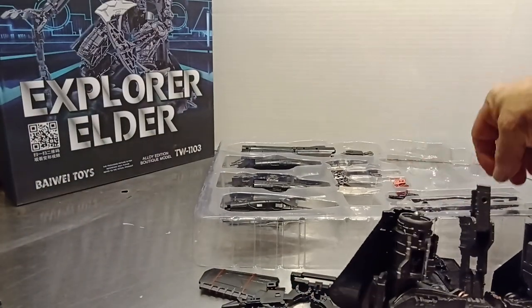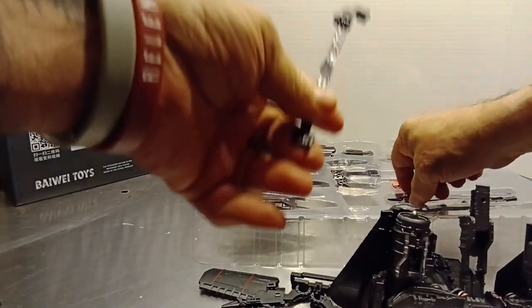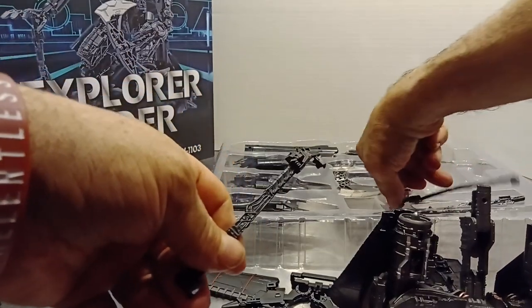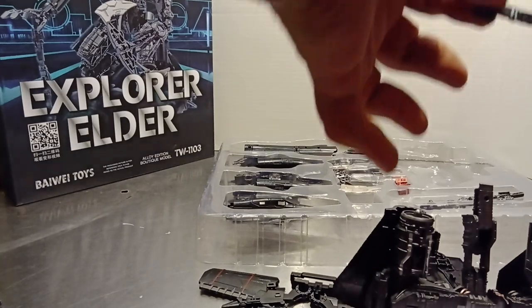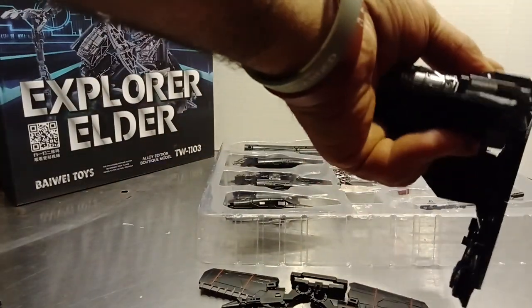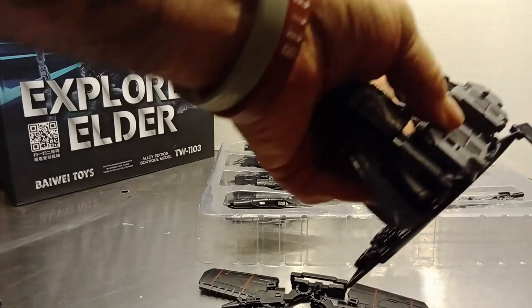Next thing we can do if we want to is attach these — now these, to me, are for combined mode. These are the gun straps or whatnot. You could take these, the end without the hinge, and what you would want to do is plug it in back here. But I'm not going to bother doing that because honestly it does not have much use at all in this mode.